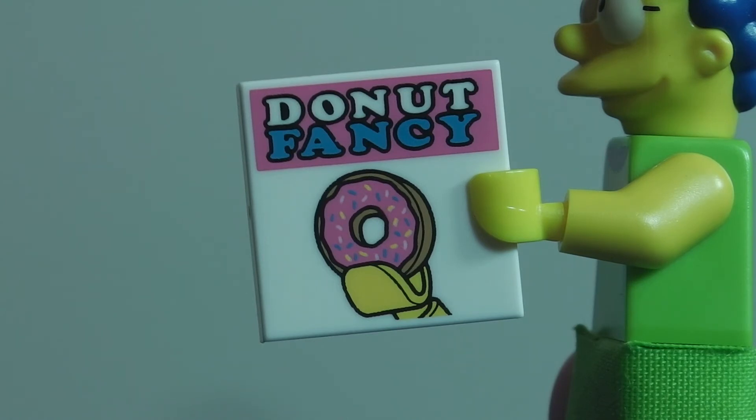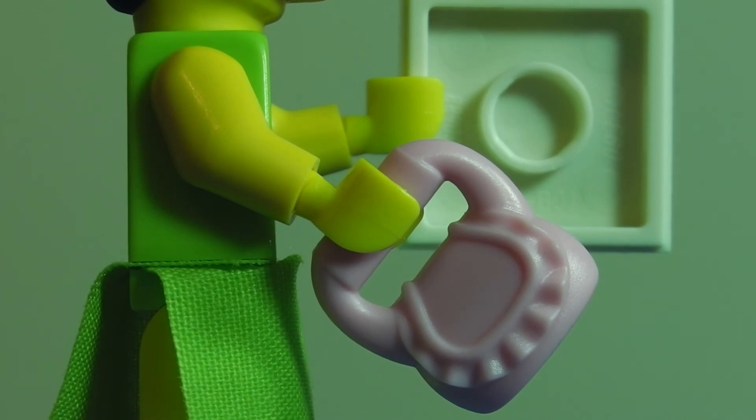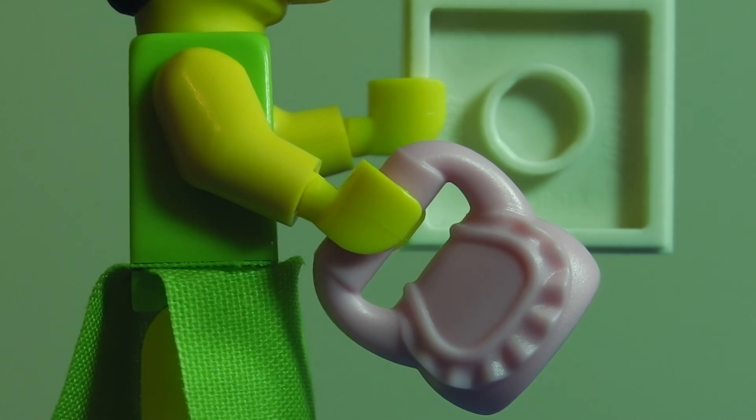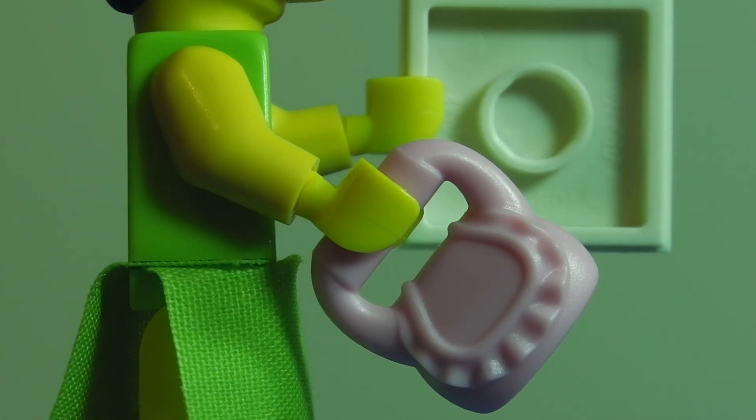The last accessory Marge Simpson comes with is this little handbag — I'm pretty sure it appears in some Lego Friends sets, and if not, it's an exclusive piece. The best way to find Marge Simpson is to look for the tile piece and then the headpiece. This has been Brickmaster101 — hope you like, share, and comment. Bye!